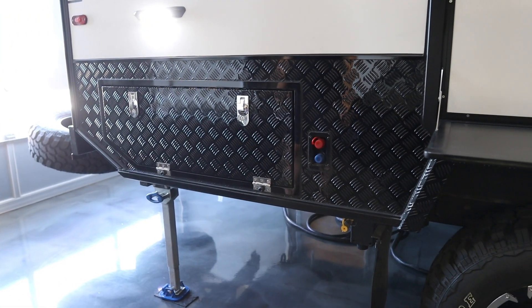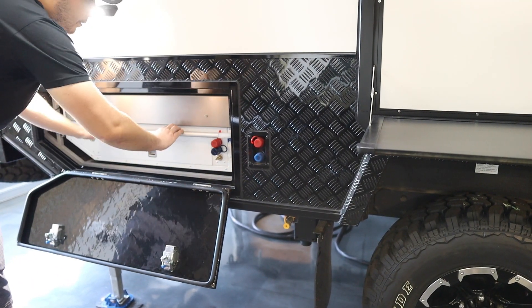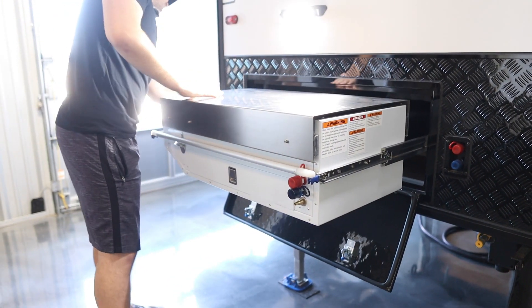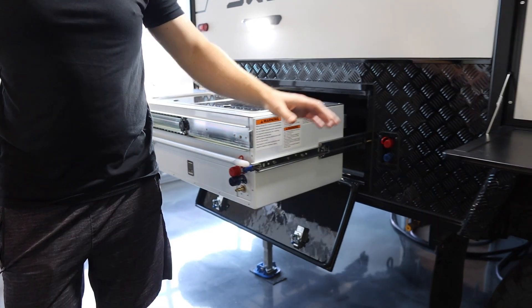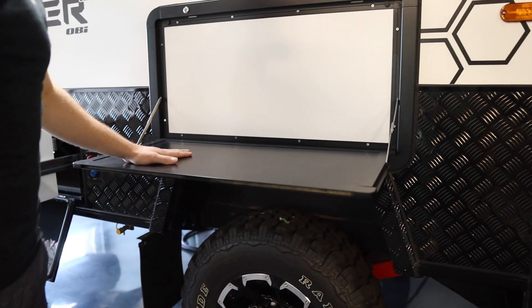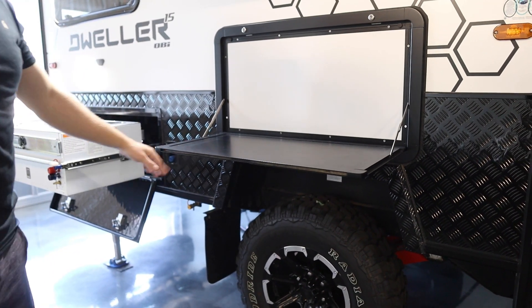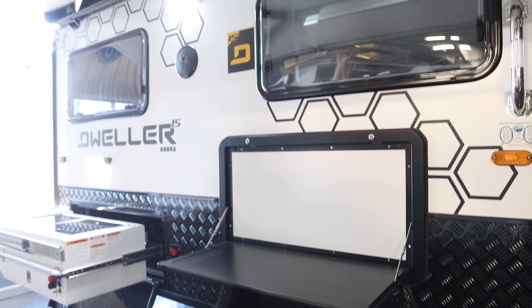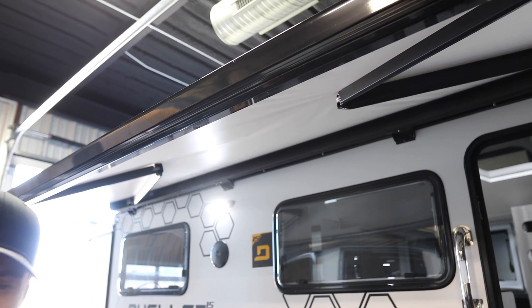This is how easy it is to get the whole kitchen closed up — you just slide it closed, press it down, and that's it. Super easy. And opening it back up is just as simple. Over here there's a little shelf you can use for storing things like a cutting board. There's also an electric awning — you just press a button and it pops out.